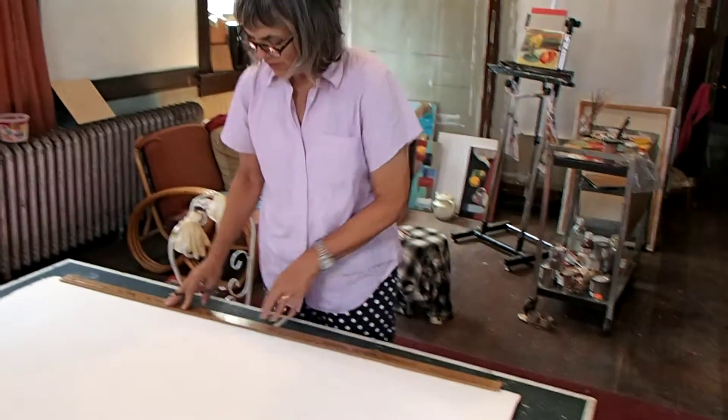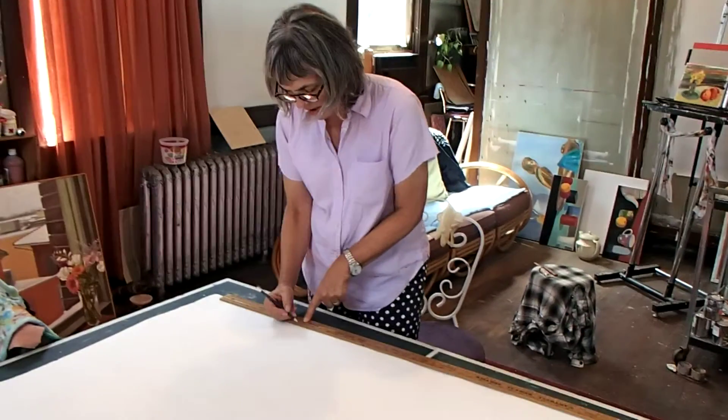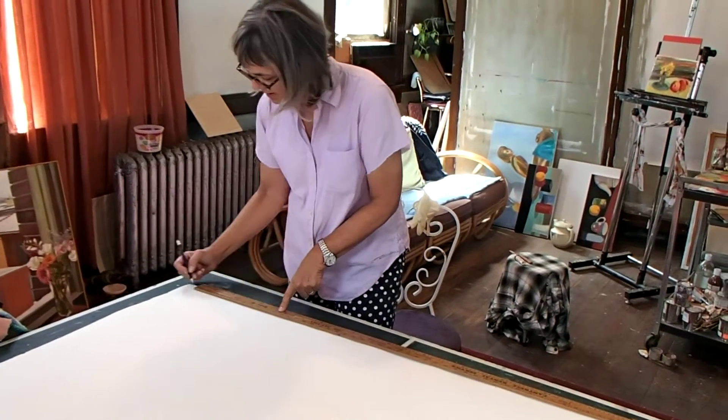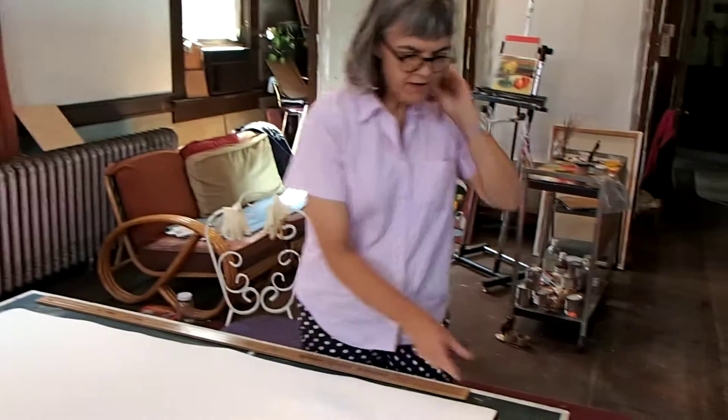Here I'm marking for the grommets because this one didn't have grommets at the bottom. I'm going to put some in because it will make it much easier to handle. Five grommets.